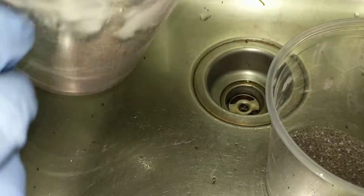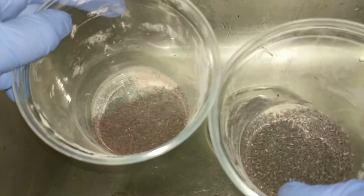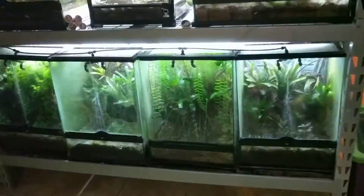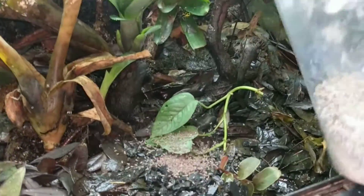And you can also see how because they're dusted, they're not climbing up the cup. So when you go and you feed out, all you have to do is dump them out just like that. And you have a lot of control over the amount of food that you are giving your frogs rather than just opening up a culture and throwing it in the enclosure. So I'm going to take this real quick and show you guys about how much I feed out. You can actually see some frogs are ready for some food.